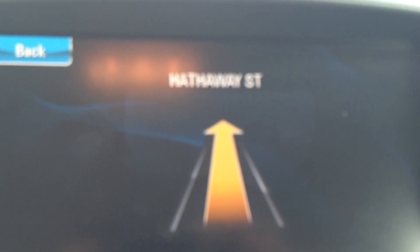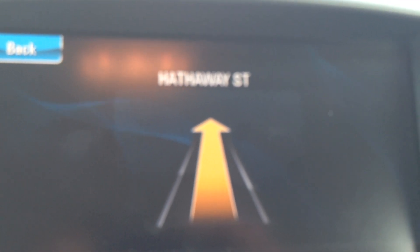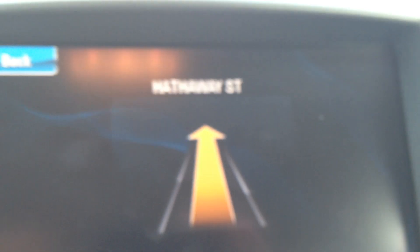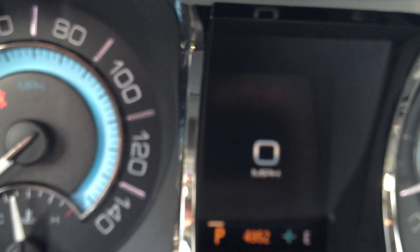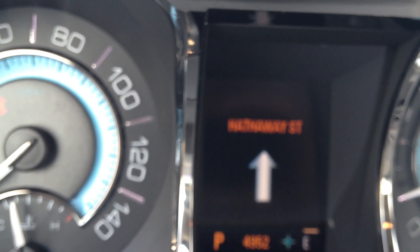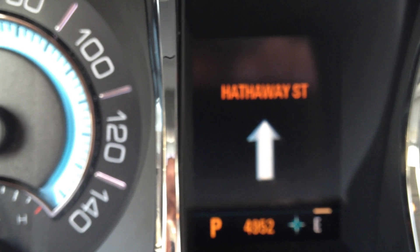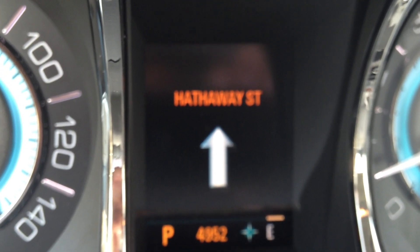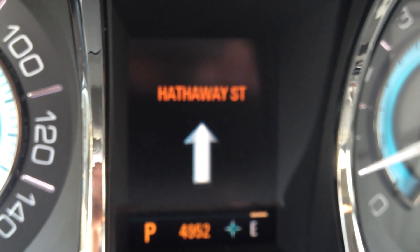Now that the directions have been downloaded to the vehicle, you will hear audio directions that chime in over top of your radio and tell you which direction to turn. If you look in your driver information center in the middle of your gauge cluster, there's also a navigation page that will show those directions as well. All of this can be done while you're in gear — you do not have to pull over and put the vehicle into park to reach OnStar for turn-by-turn navigation directions.